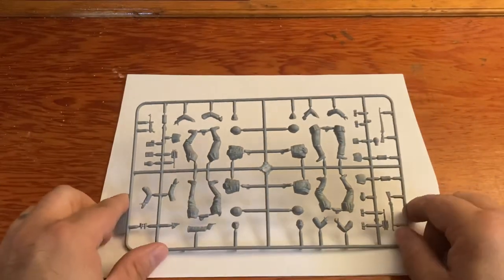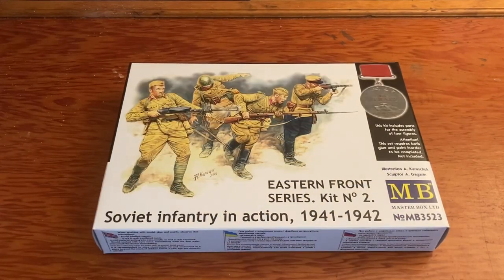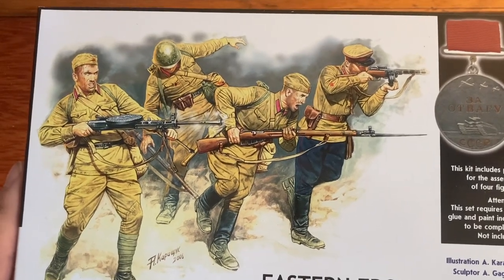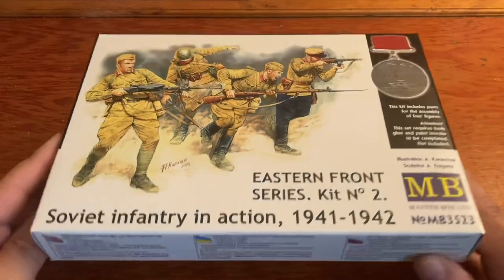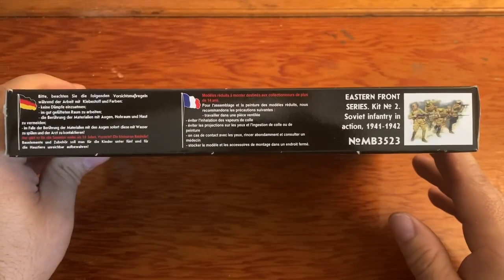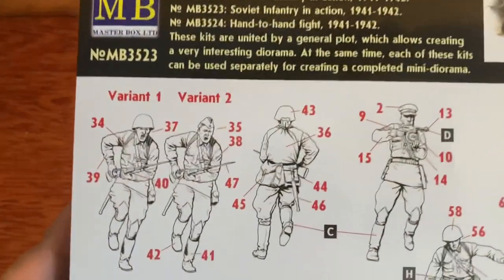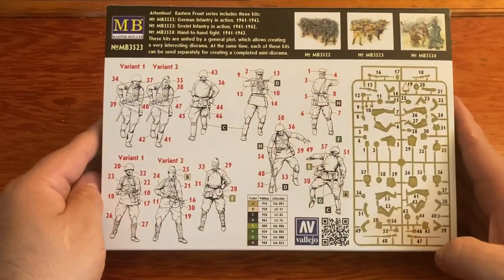That is kit number one. Let's take a look at kit number two — Soviet Infantry in Action. Very nice artwork once again: you've got Soviet troops fighting German troops and we also have one getting shot. Paints and glue not included. Made in Ukraine. On the back we have the sprue and pictures of all the soldiers. We actually get two variants with one figure and two variants with another, so that's pretty neat — gotta like the choices. Got our color chart.